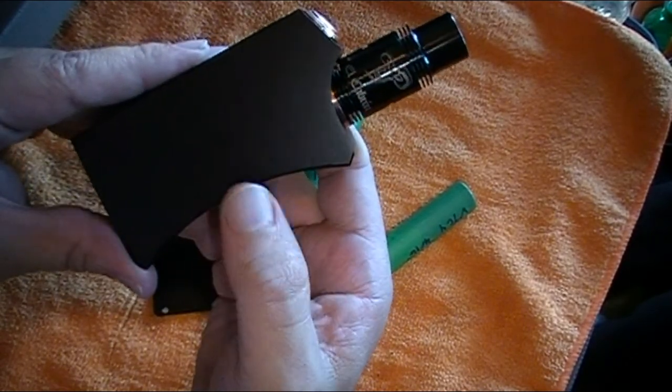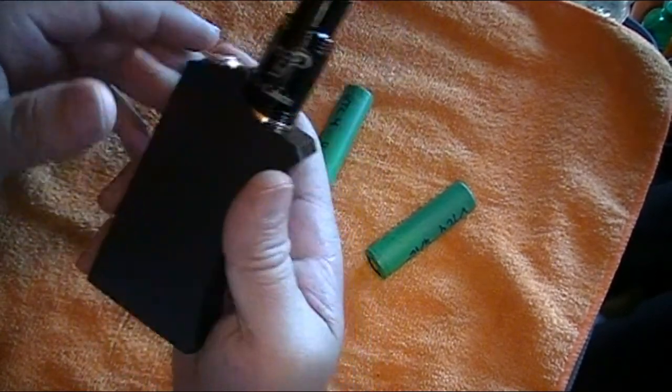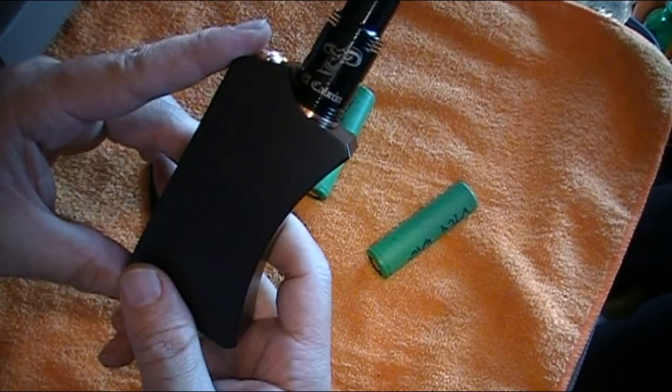That's basically the long and short of the El Cabron box mod by Comp Vape. There's the El Cabron atomizer - sharp looking little couple. Let's go ahead and give this thing a vape and talk about whether or not you need it. What you really care about is how hot it vapes, and that's going to depend on what you put on it. What I've got on it is a 0.12 ohm build on my El Cabron atomizer, and the thing vapes great.